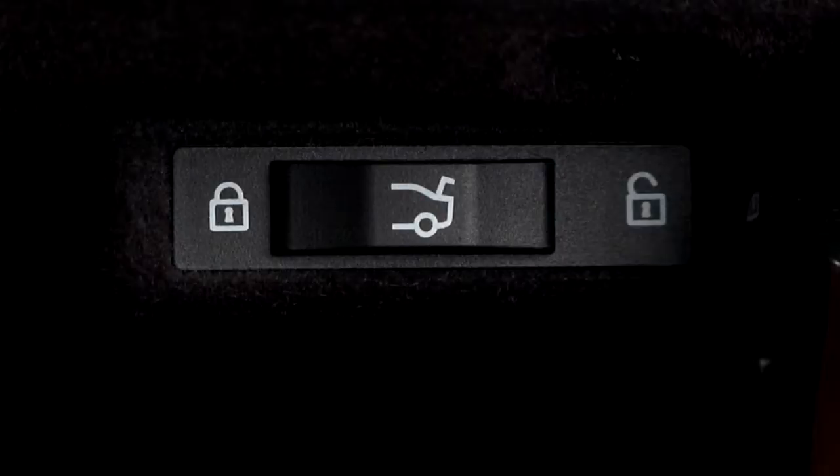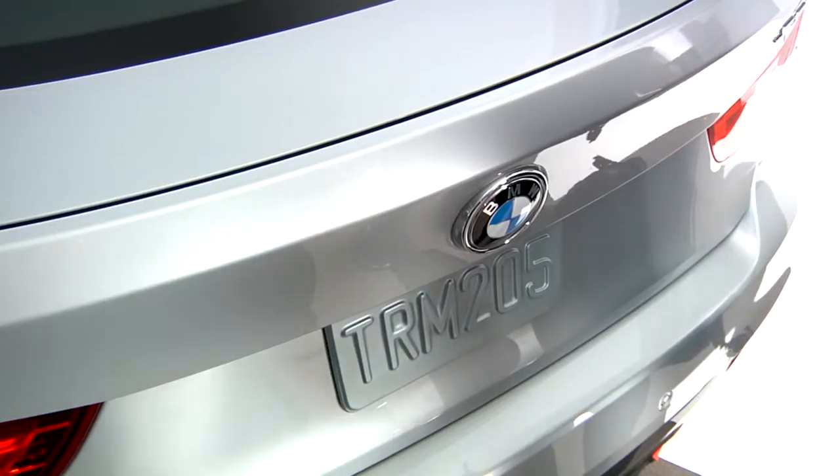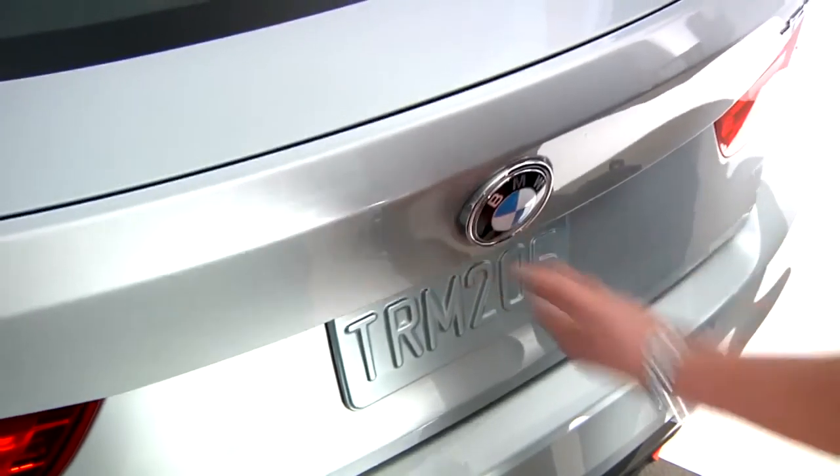Your BMW offers a way to lock the trunk separately from the doors for added security. Perfect if you plan on valeting your vehicle. To see how this works, let's take a look at the BMW 3 Series Gran Turismo.